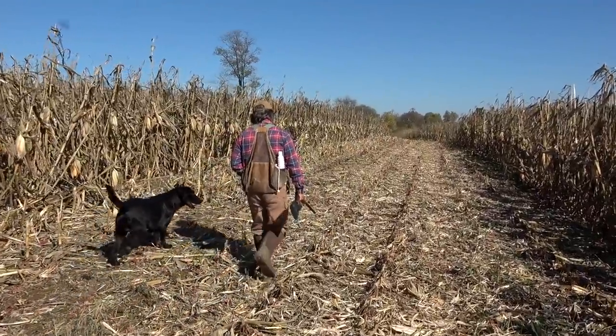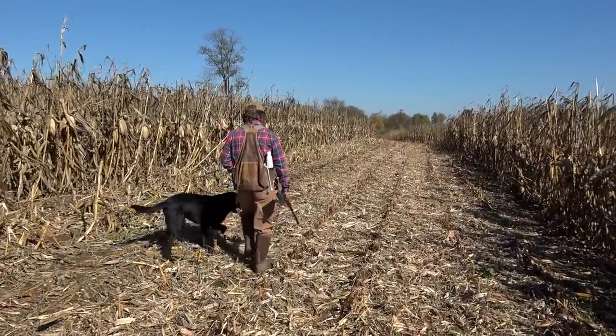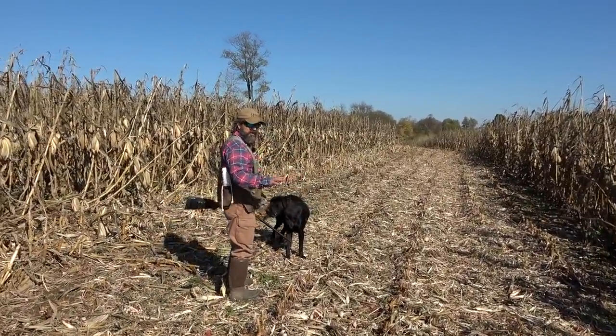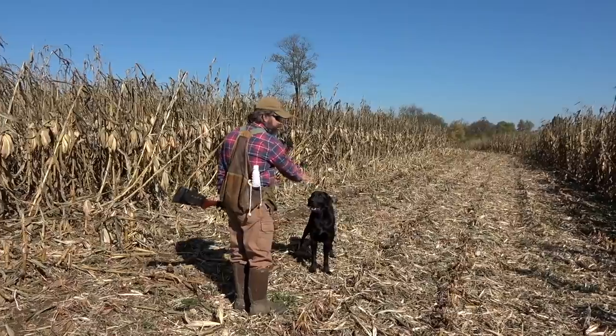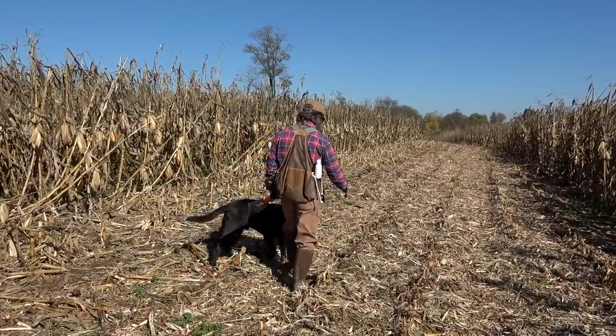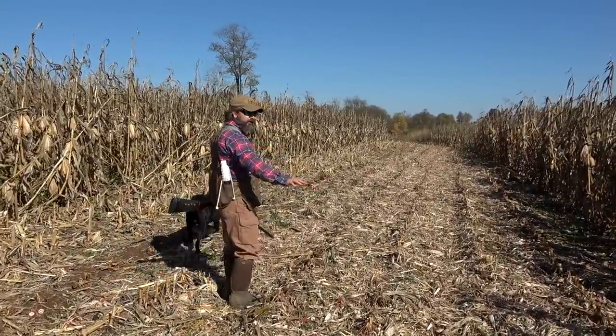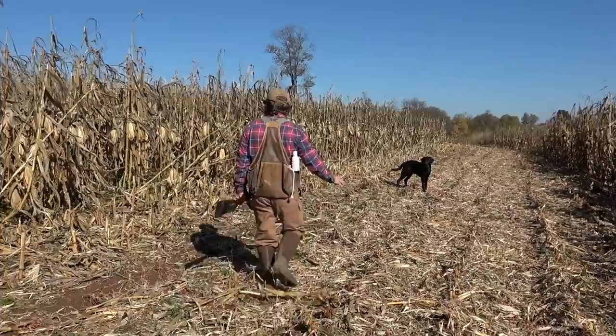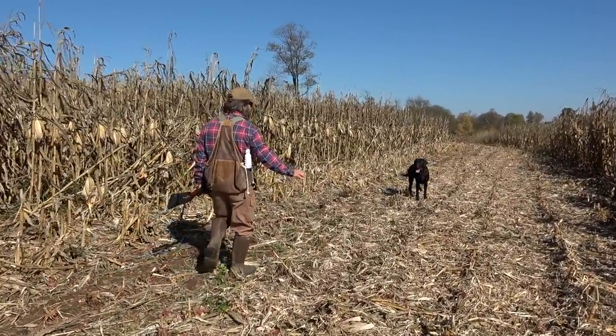We'll blow the whistle a couple of times to see if we can round Boaty up. We have two different sets of goals for this session — we're going to do some actual retrieving drills with my dog, and the goal for Boaty is just to get him over here and get him used to being in this kind of environment.